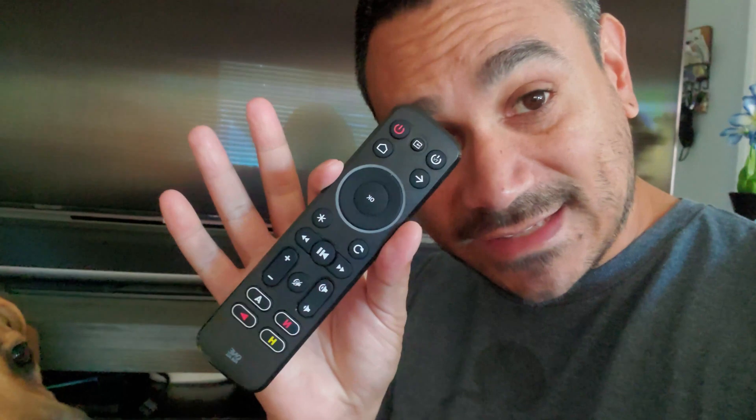Here we are — this is Flerk right there. The only thing I noticed with Flerk is I did have to add an extender. The reason is that when I'm across the room and it's pointing the other way, it won't read the IR signal. If I point it over there, it won't pick it up.